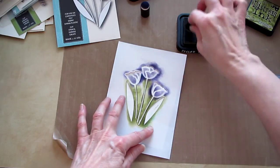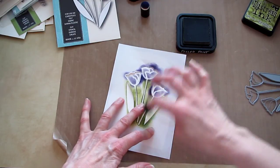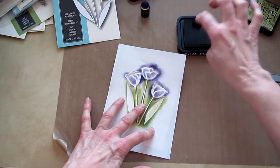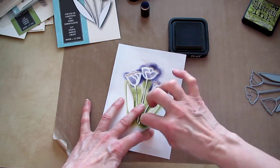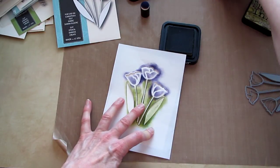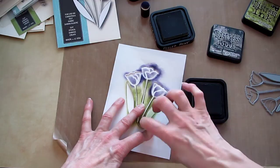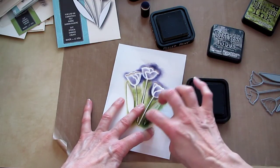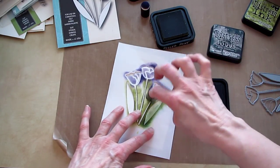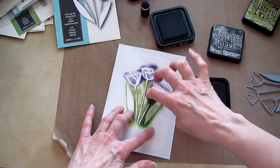Just kind of working — I'm not taping the stencil down, but you could. It's pretty easy to keep it where you want it. That is peeled paint, and this is pine needles. The purple was dusty concord distress ink. I'll just use a couple grains and move over to that stem. The stems are harder to get the ink in there.